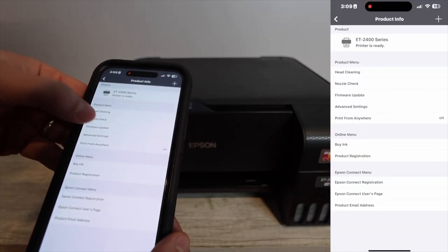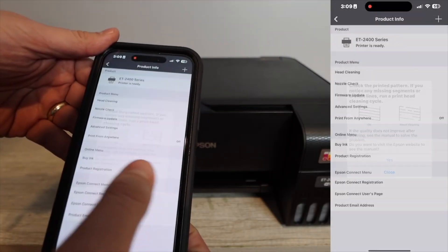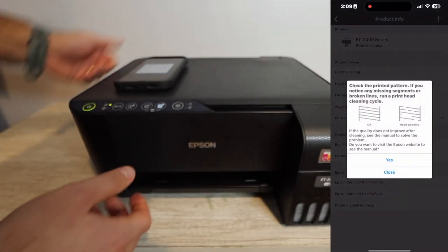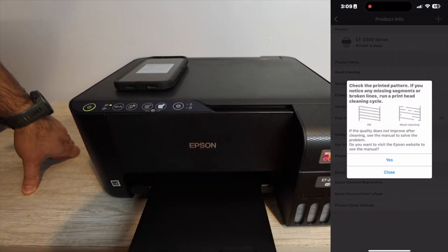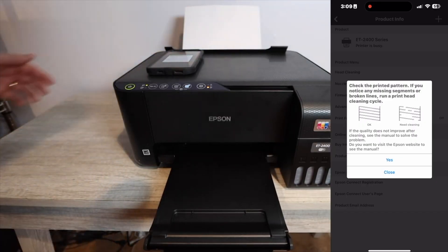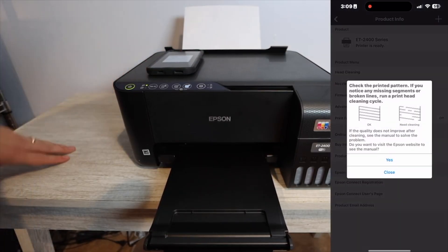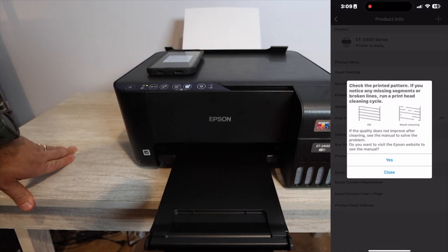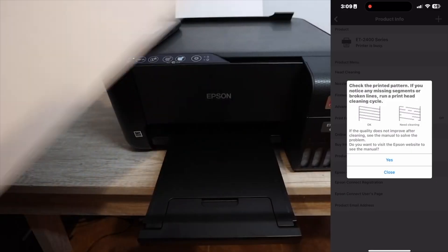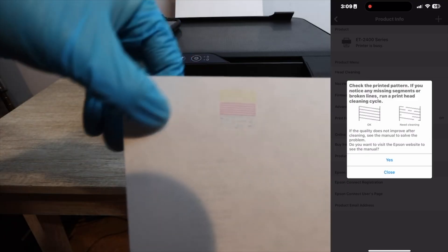The very first thing we need to do is get into the settings of the printer. If you're using the Epson Smart Panel app, click on the printer icon, go to nozzle check, and print a nozzle pattern. We want to see what colors are missing. If you're printing blank pages with a major error you can skip this, but this tells you what colors to focus on. The report shows we are missing black and a lot of the cyan.